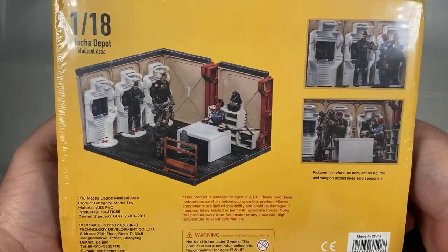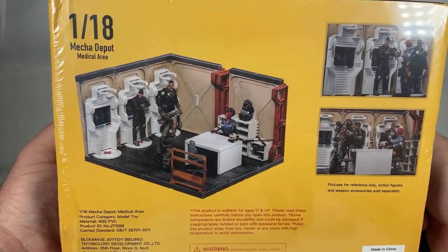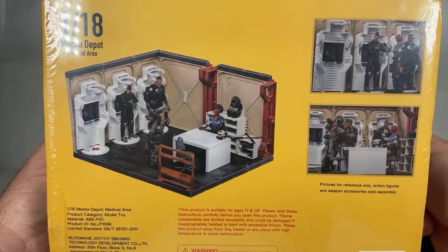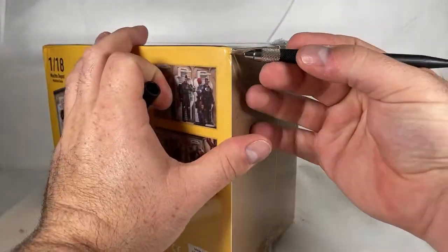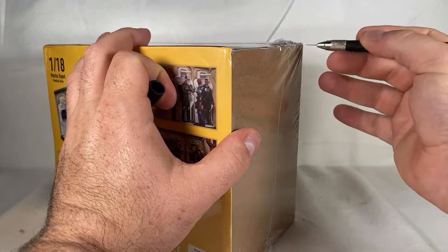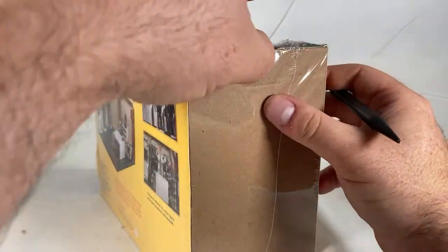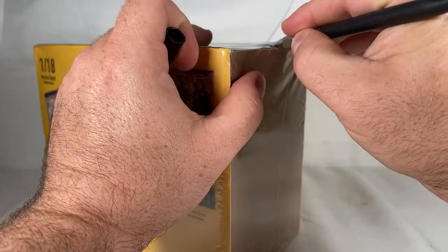Here's a little diagram of what everything will look like after it's assembled. Let's get this bad boy open — always cut away from yourself, everybody.